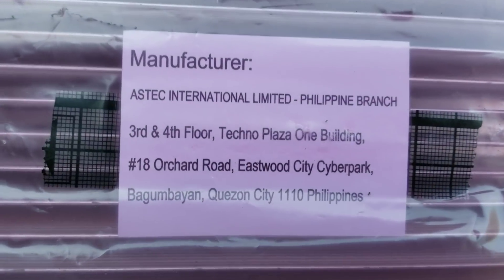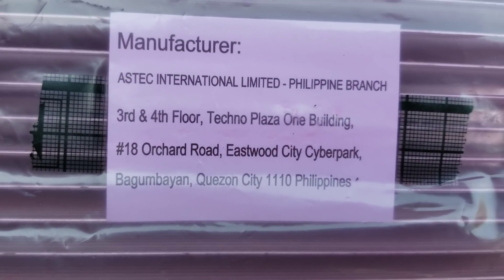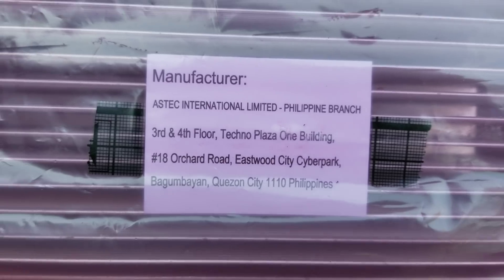And you guys thought all this stuff was made in China - Philippines up in here.